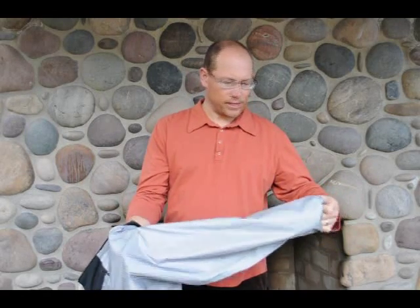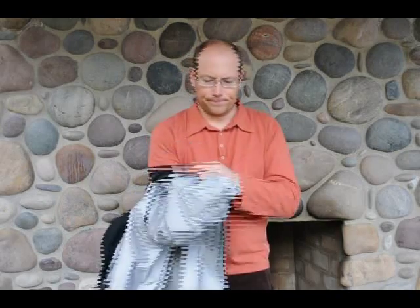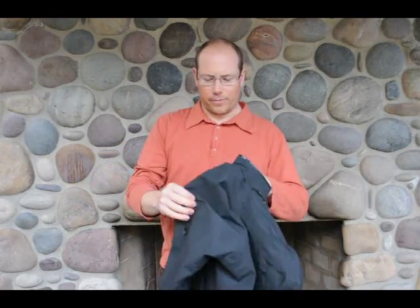What you'd expect out of a jacket like this — all the seams are fully taped and the material itself really sheds water well. You can see once it rains it will bead up on the jacket.